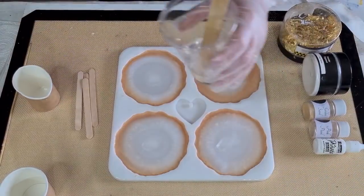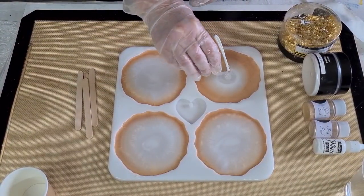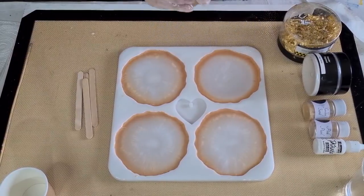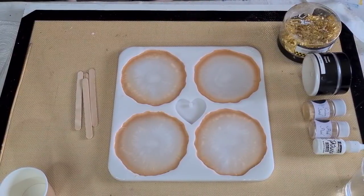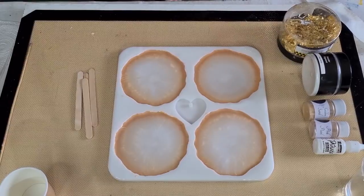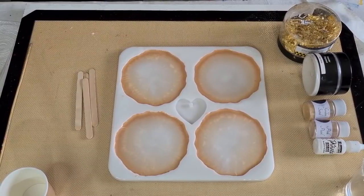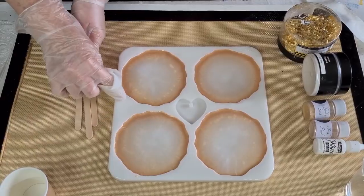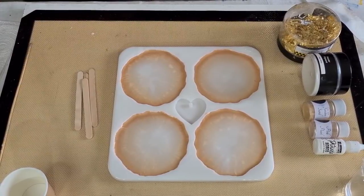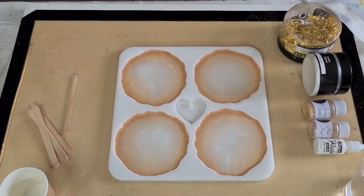I don't want to fill these up — I have to leave enough room for the top layer. I just pushed it out and I'll check they're all about the same. I'm going to leave it like that with just a tiny bit of resin left over. I hope I've mixed it properly so there are no bits of mica powder floating around.